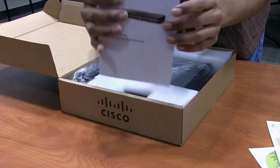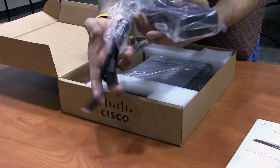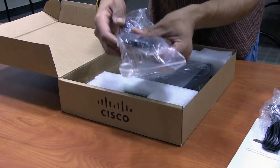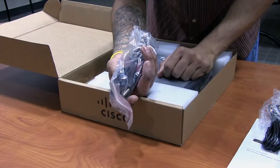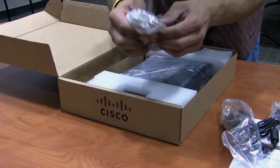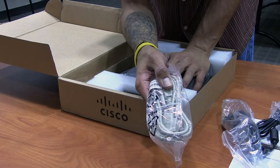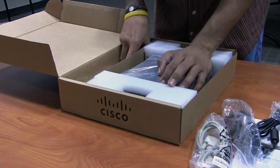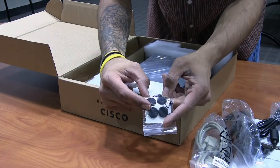There's a nice little manual and quick start guide — always good to have. The power supply is a big brick, which is awesome — it's not one of those cheap small power supplies. It runs at about 25 to 30 volts. There's also a serial port cable, which is great because you can always console in using PuTTY.